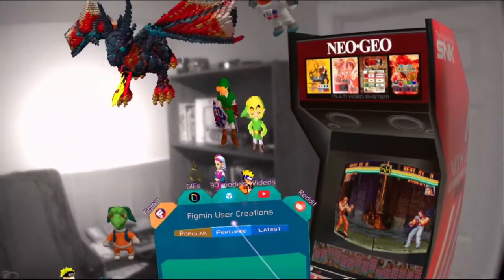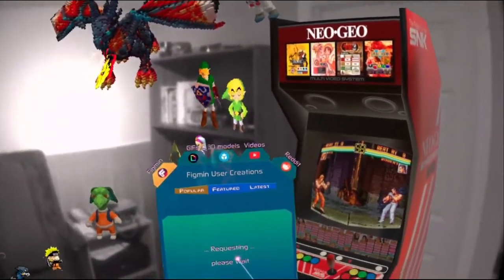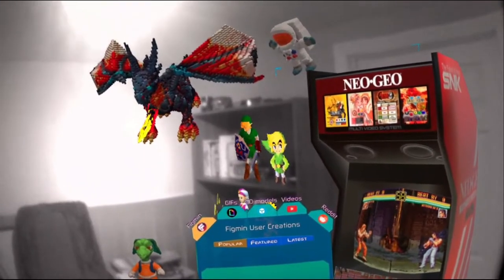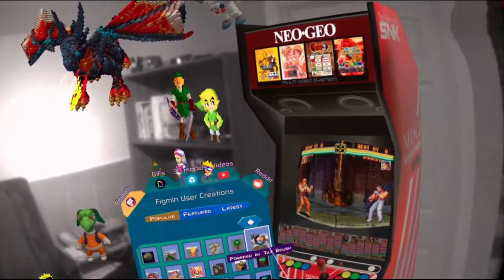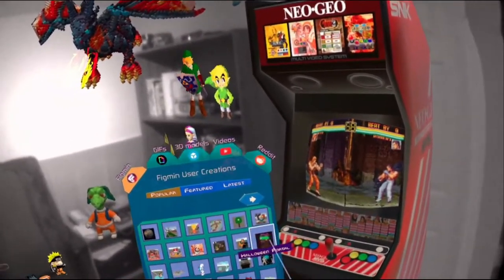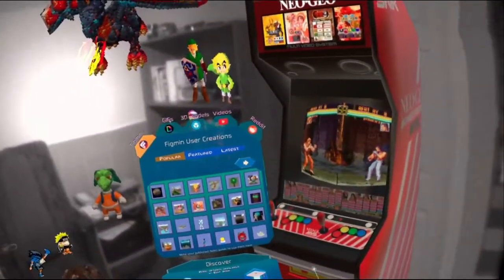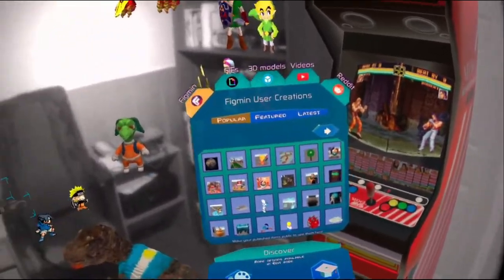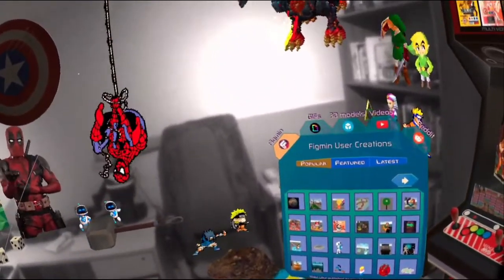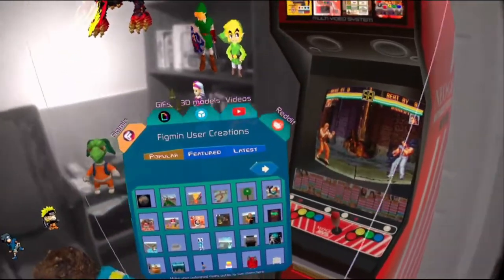All right, this is 'Discovery' — it's grabbing content off the internet. This is the Figmin page; these are other people's scenes that they've made and uploaded. Now it'll replace your current scene, so make sure your scene is saved. That's another time I accidentally deleted a scene — all my progress — as I swapped scenes without saving first.